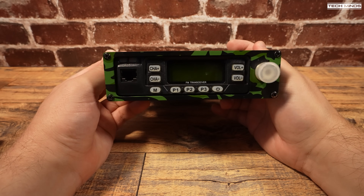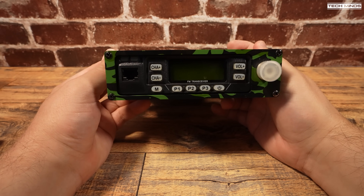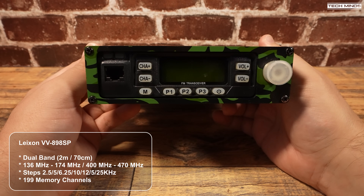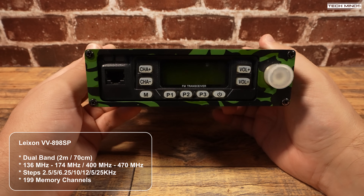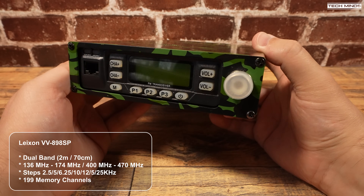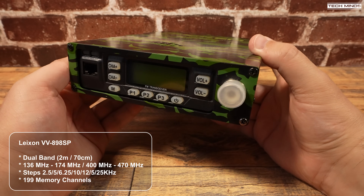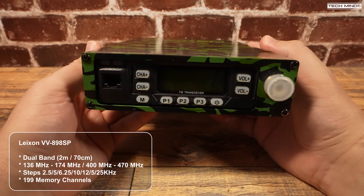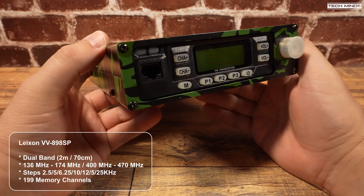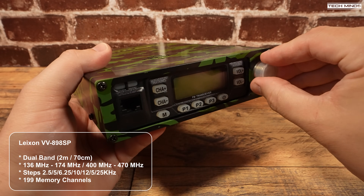This radio is dual band, covering 2 meters and 70 centimeters — specifically 136 MHz to 174 MHz and 400 to 470 MHz. 6.25 kHz steps are also supported, so tuning to the UK PMR channels is possible, but remember this radio would be illegal to use on the UK PMR band.